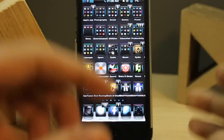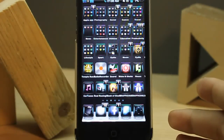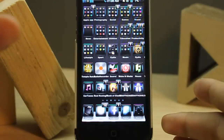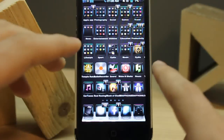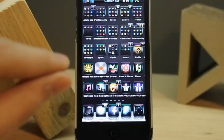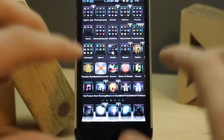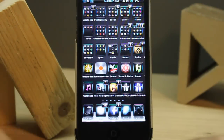So guys, if you like this video, hit like and subscribe, and check my channel for some great videos. As I mentioned, if you want to do this on non-jailbroken phones, hit subscribe because I'll post a video soon about this method on non-jailbroken iPhones. Thank you for watching — have a nice time!